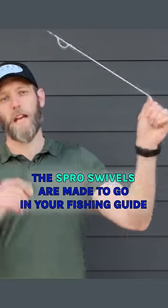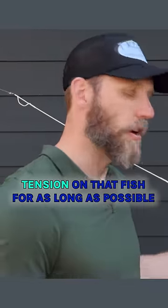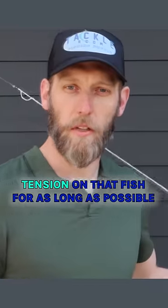The S-Pro swivels are made to go through your fishing guides. It's a great way to keep all that tension on that fish for as long as possible to get it to the boat.